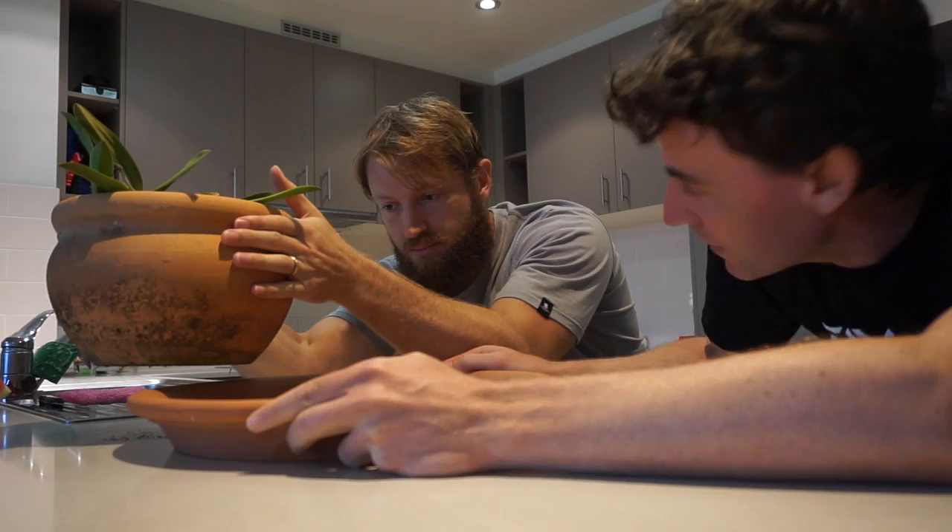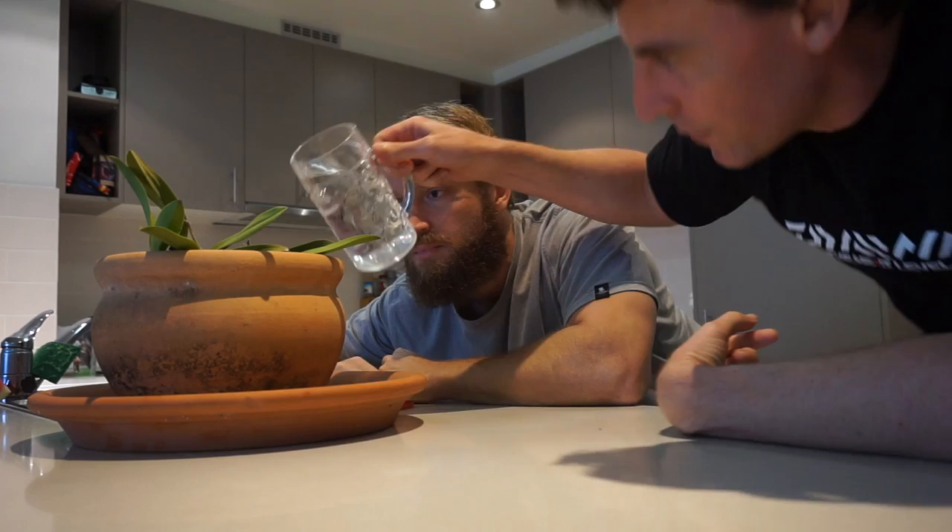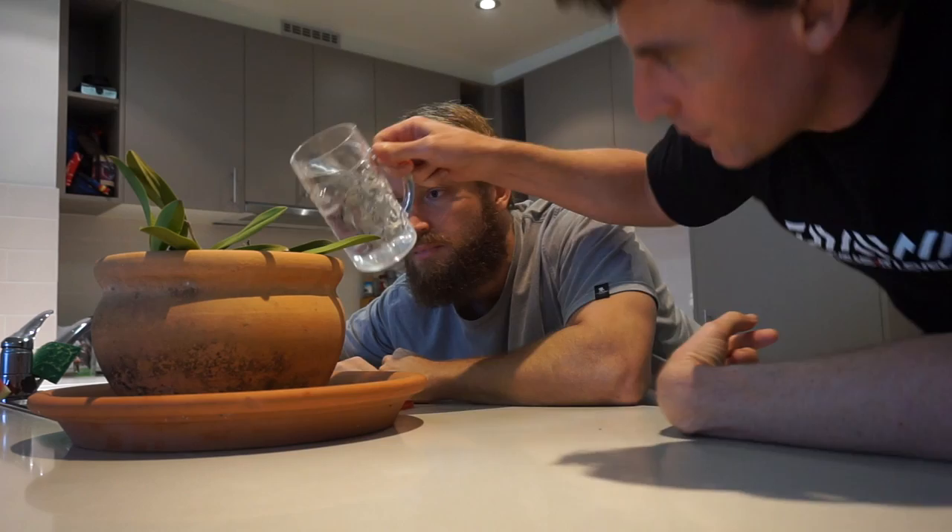Try putting the pot in a saucer for a start. Keep the plant itself well watered as well as water in the saucer. Boil up some citrus peel, add that in the mix. Your ants will be gone forever.